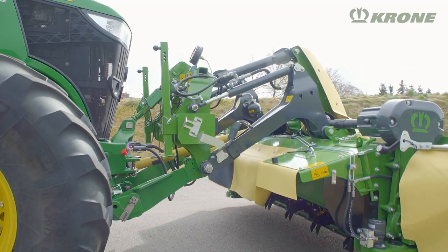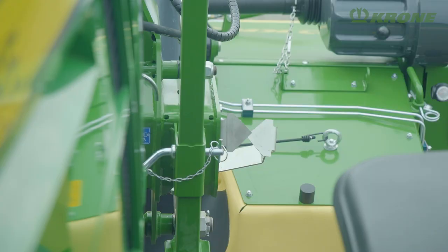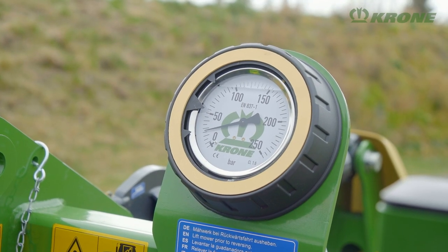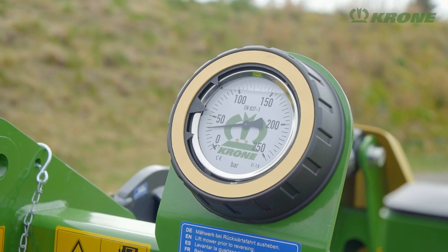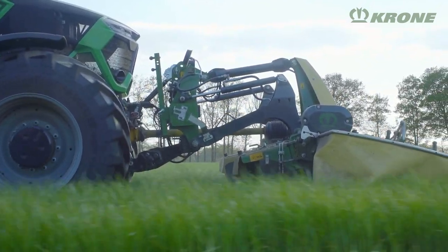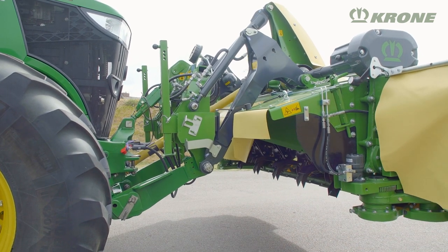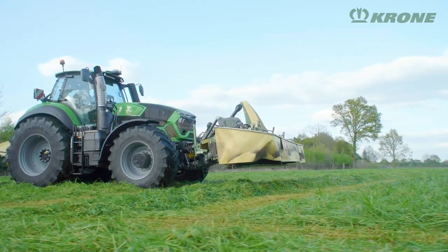The headstock is coupled directly in the tractor link arms. The hydraulic suspension system adjusts the ground pressure fast and easily to match current conditions, for gentle treading on the sward and better forage quality. Integral rams raise the mower out of work and high enough so the tractor can straddle the biggest swaths and safely negotiate undulations.